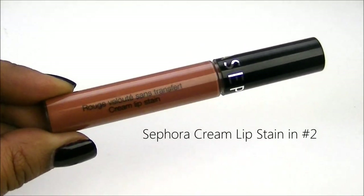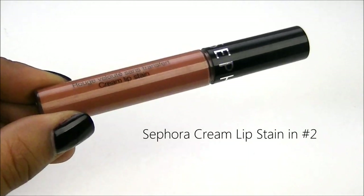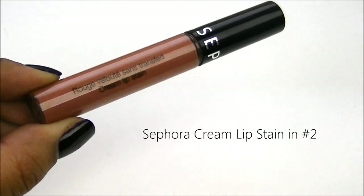For my lips I'm going to use my new favorite lip stain and this is the cream lip stain from Sephora in color number 2.